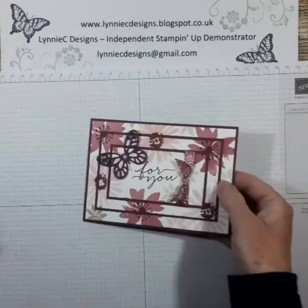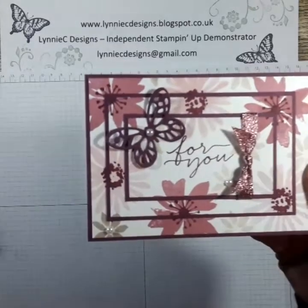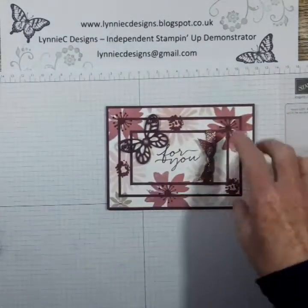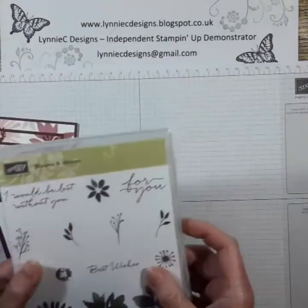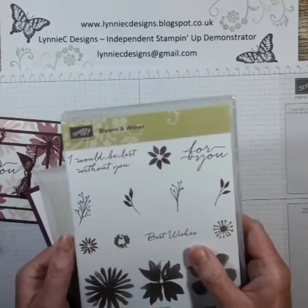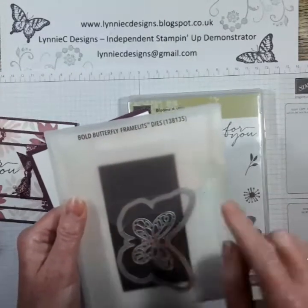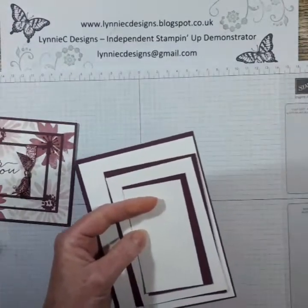Hi, it's Lynne from Lynne C Designs and today I'm going to show you how I made this card. It's using a technique called triple layer stamping and I'm using the Blooms and Wishes stamp set and the Butterfly from the Bold Butterfly Framelits dies.